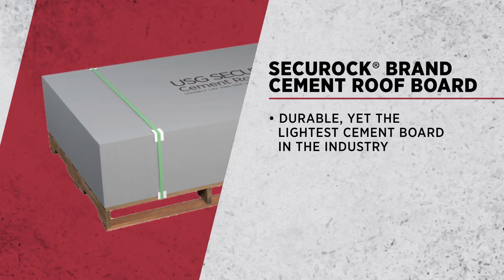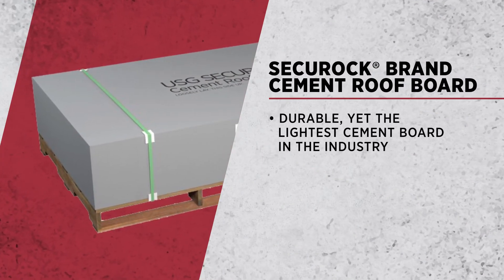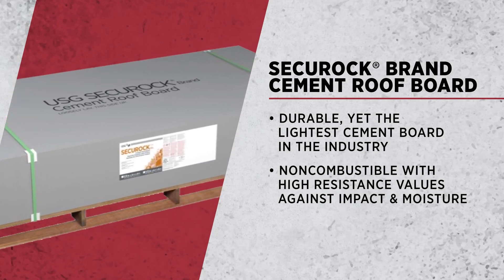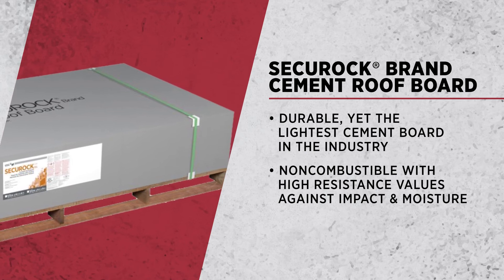Then we have our Securoc cement roof board. That product is a cementitious product that has a glass scrim embedded in it to add strength to the product. However, it is extremely durable, holds up very well in moisture, and does very well in impact as well.